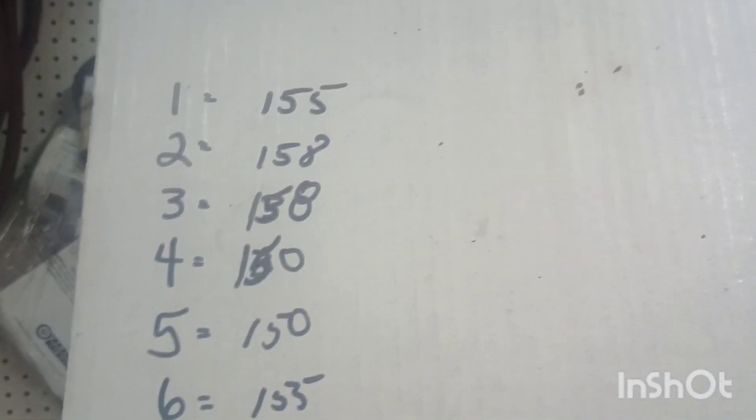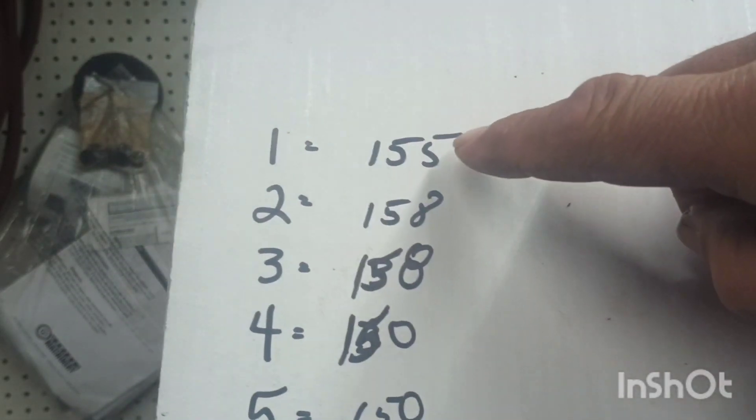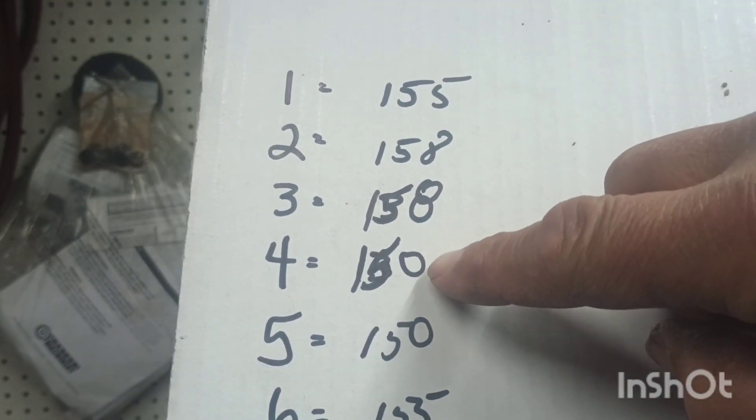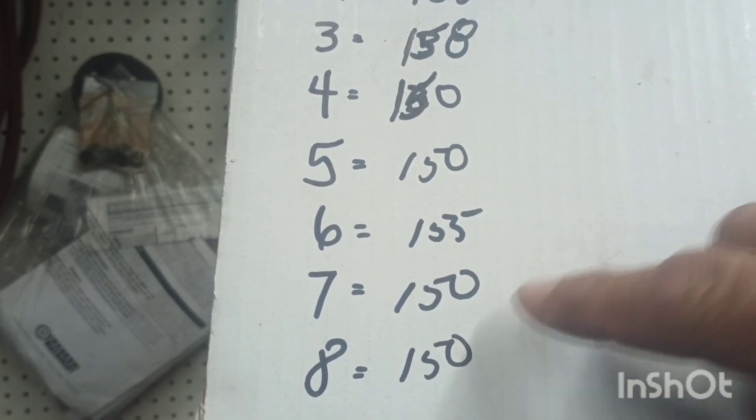Alright guys, we ran a compression test and this motor is pretty healthy for what it is. Number one is 155, number two is 158, 158, 150. On the other side it's 150, 155, 150, 150.